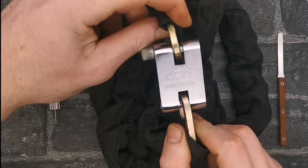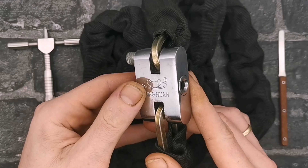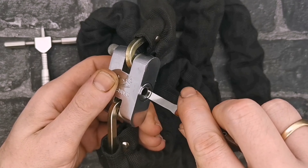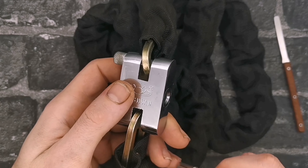So we've got our disc detainer lock — Hong Huan, China special bike lock. As we can see, discs there, we've got a little shackle here holding this chain on, pretty cool. So first things first, as always, we need to rotate all the discs clockwise so we can get our picking tool in there.